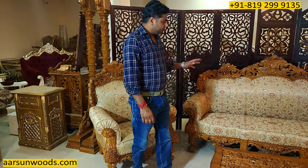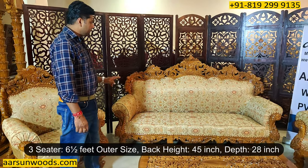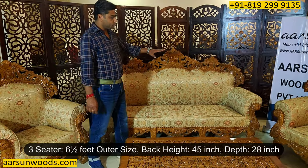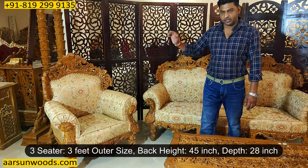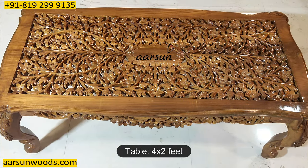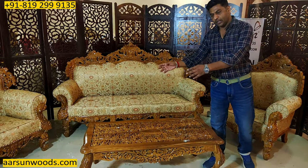The size: a 3-seater is out and out 6 and a half feet outer. The height of the unit is 45 inches and front to back it is 28 inches. The chair is 3 feet out, 28 inches depth and 45 inches high. The table is a 4x2 feet table that would require a glass on top, which you can procure locally and place on it.